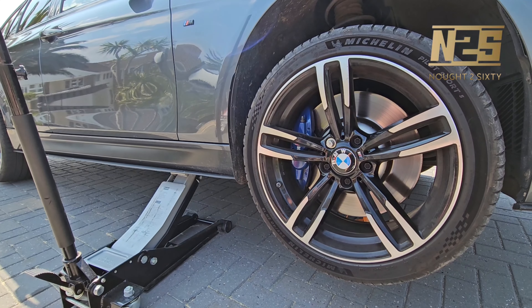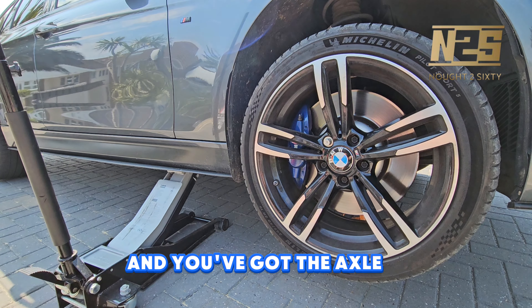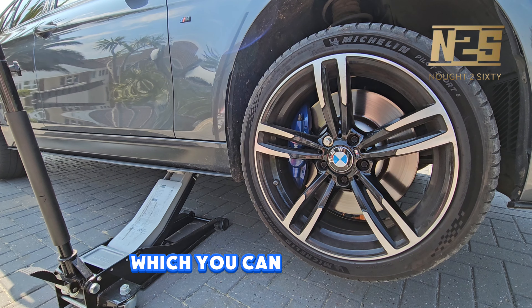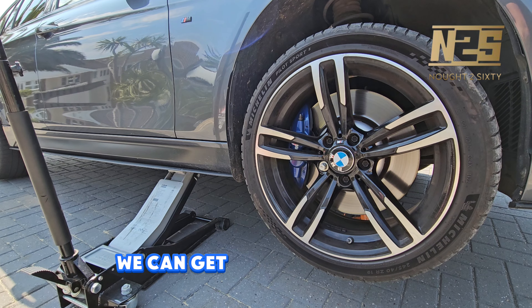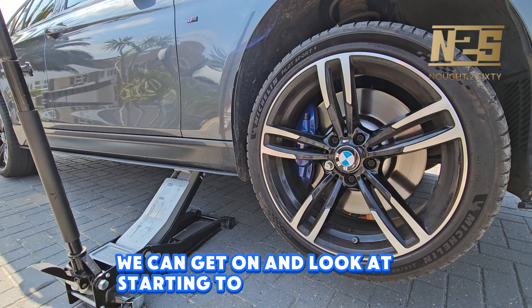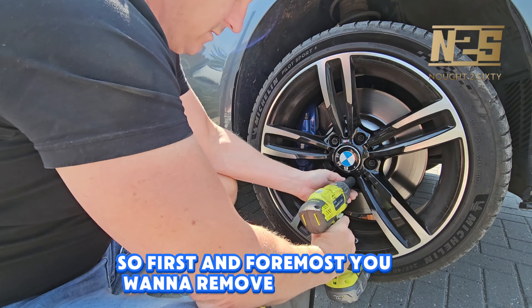Now the car's jacked up safely and you've got the axle stands under the car, which you can see in the previous video if you don't know how to do that. We can get on and look at starting to fit the springs, so first and foremost we want to remove that wheel.